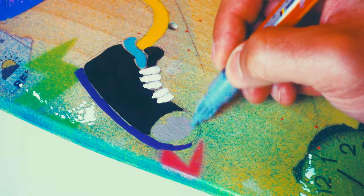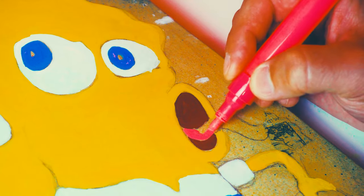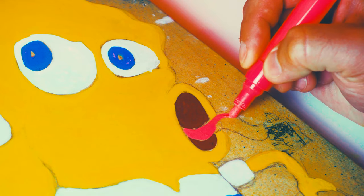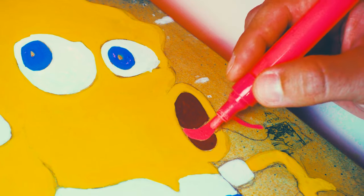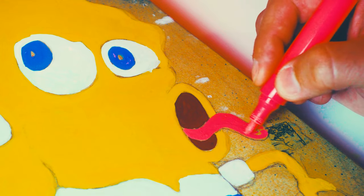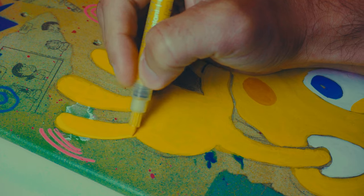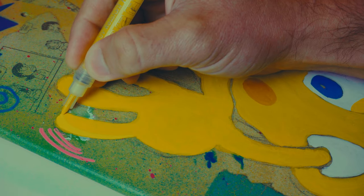I definitely wanted to give him some cool looking shoes — didn't want those silly looking black ones with no style. Adding in a little bit of highlights with some lighter yellow.